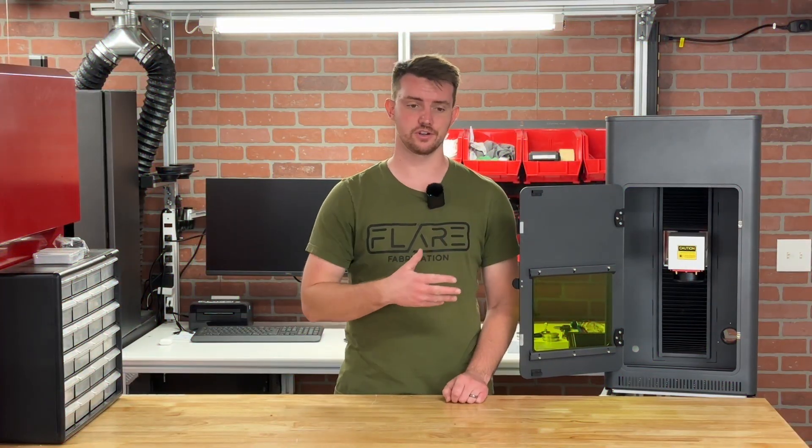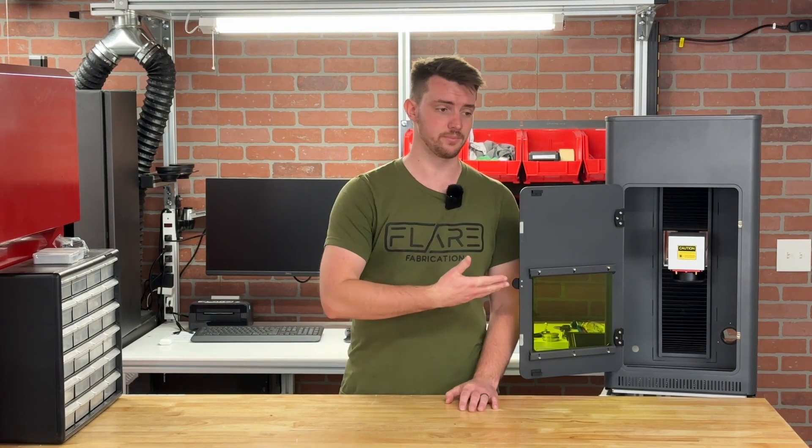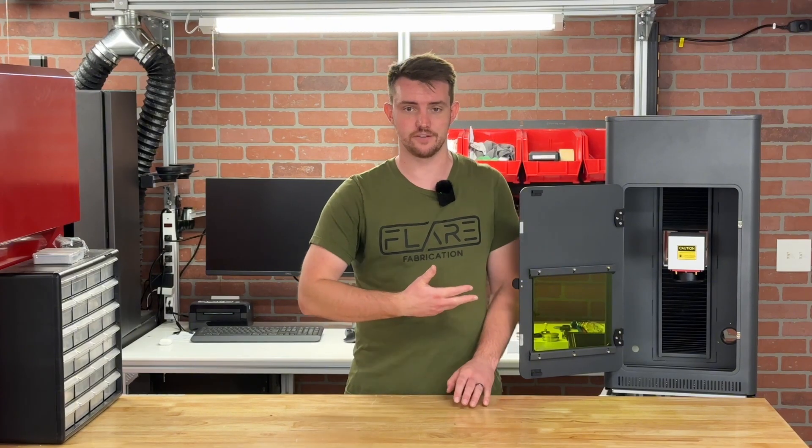Cloudray does have some resources of their own for this enclosure regarding how to set it up, how to assemble it, and how to do the wiring if you want to wire in the harnesses for the door switch and the lighting — I'll go ahead and link those in the description below. With that, thank you so much for watching. I really appreciate it. I hope you could learn something today about laser enclosures. If you have any questions, feel free to leave them in the comments below.